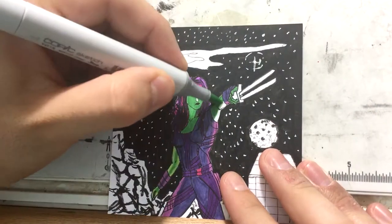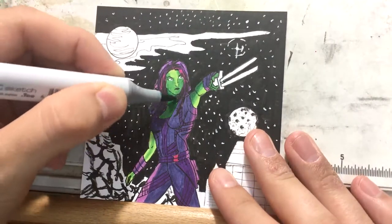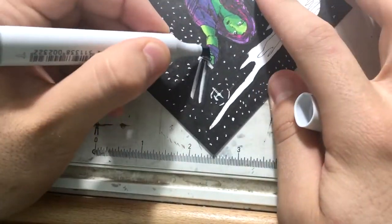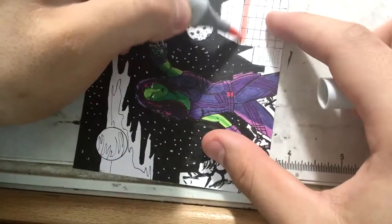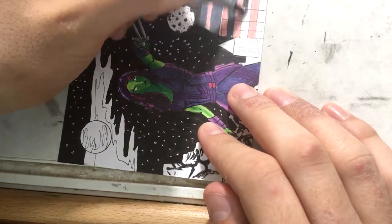I'm also preparing portfolios to send off to IDW Comics. I figured maybe if I try to go for smaller publisher companies before DC and Marvel, I might be able to get some work in there. I'd love to work on Alien, Predator, or especially Godzilla — I love Godzilla.